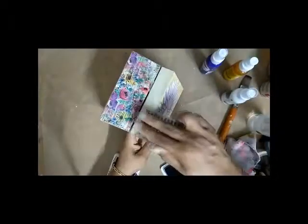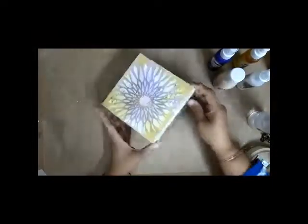I did some stamping on the side of the box too with a casual ink. At some places I spoiled the stamping, but you can fix that with your chalk paint — just apply chalk paint on the spoiled places and stamp again.